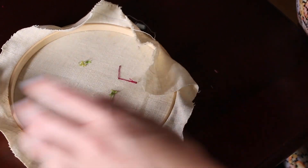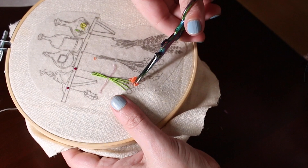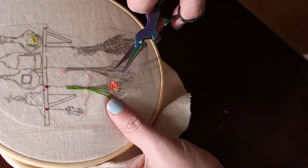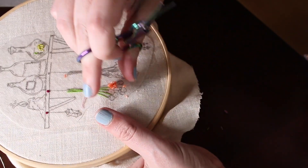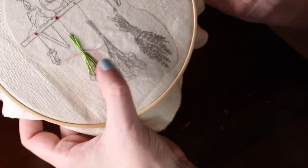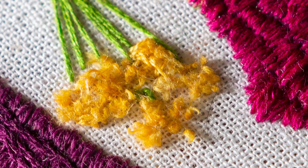Trim. Now the fun part — take your embroidery scissors and trim the loops. Make sure you're being careful. And when you scatter it and separate the threads, you get a cute fuzzy flower. Using thread color 729 or 728, your preference, but I liked the more vibrancy for the flower.